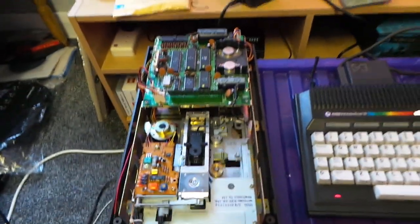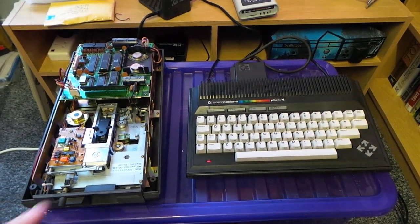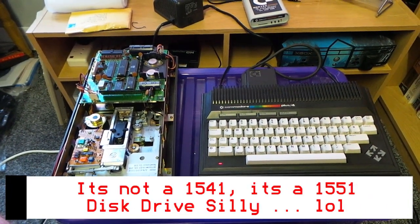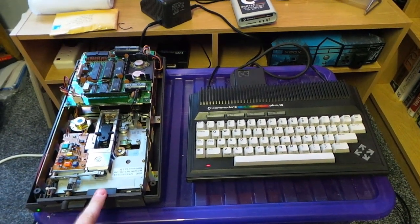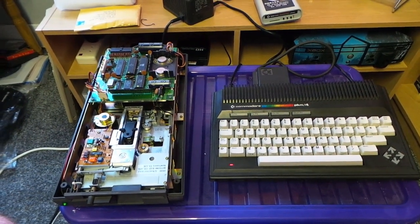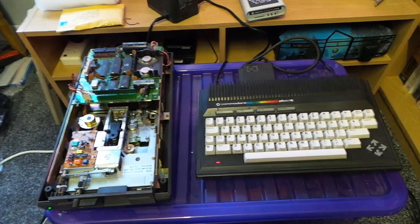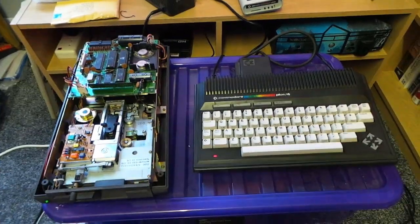Just to give you an update — there you go, there's a Commodore Plus 4 with a 1551 disk drive and a tape deck and all the cartridges that come with it, all working now. So I've got a complete system. These are apparently really rare from what people have told me — the 1551 disk drive. So I'm glad I've got it working, and this is now going to be put into my collection.